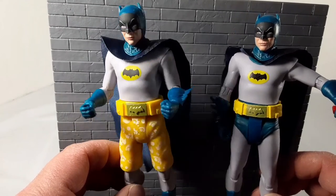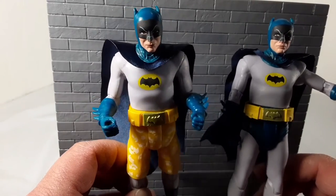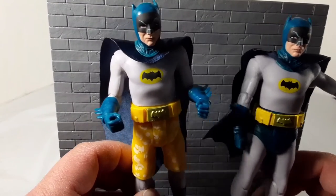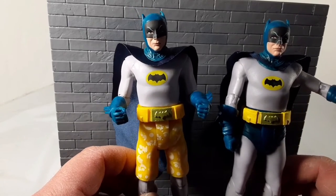I just wanted to share my thoughts on it. I know it's an old figure, but I recently got him, so to me he's new. I really appreciate you guys watching — please like, comment, subscribe, and all that other good YouTube stuff. Catch you guys on the next one. Later guys.